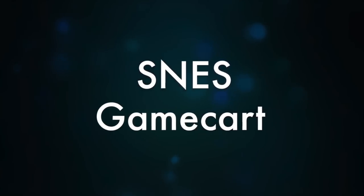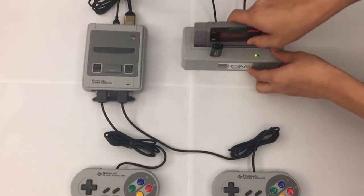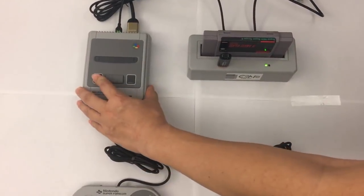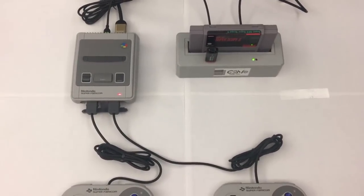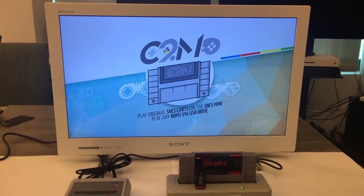Now I obviously own the NES and the SNES Classic, and these are really cool systems that I really enjoy. Well, you might remember a couple weeks ago on RGT News, we talked about a new product that was coming to the market called Classic to Magic. And evidently what this device allows you to do is plug in Super Nintendo and Super Famicom cartridges into this device and play them on your SNES Classic.